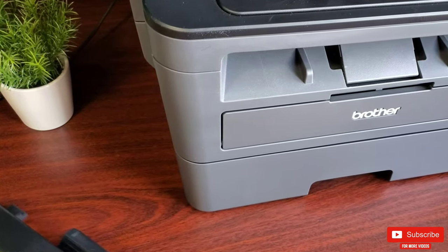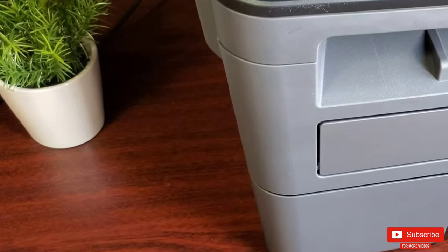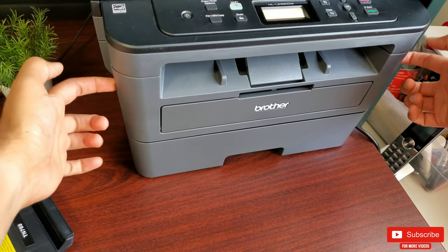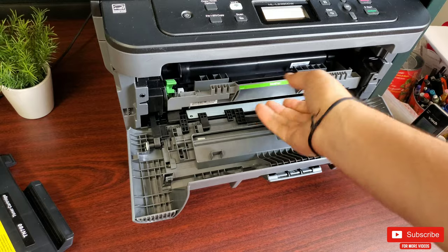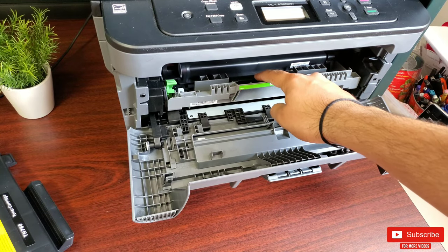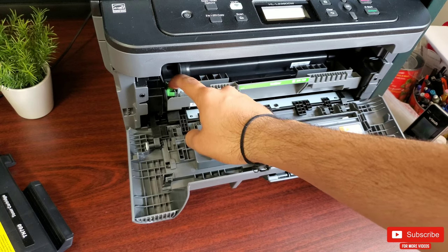To pop the printer open to reveal the drum, on both sides of the printer you'll find a release latch — just pull it away from the printer and the tray will snap open. Instantly you will see the drum with the toner sitting on it.